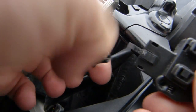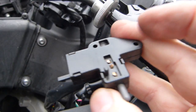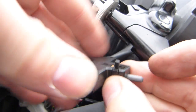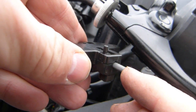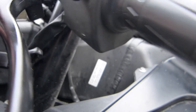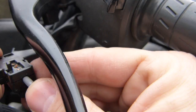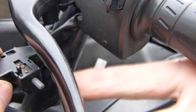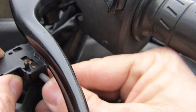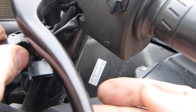Later in the video I take this one apart and we look at what went wrong inside it. How this switch works is fairly straightforward: when the clutch is pulled, a paddle part on the clutch keeps this plunger pressed in, and when you pull the clutch, that makes this plunger come forward. That's how this one works.